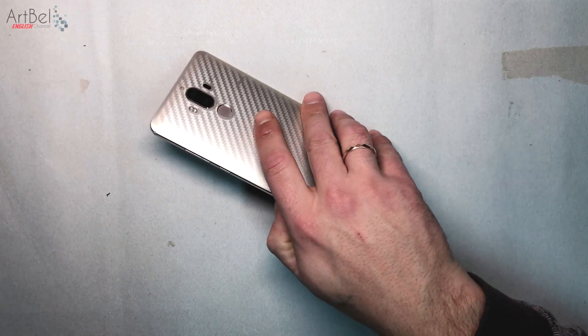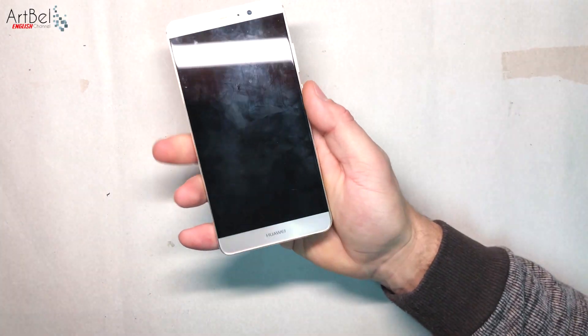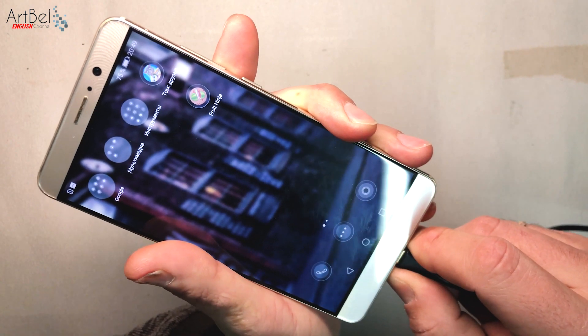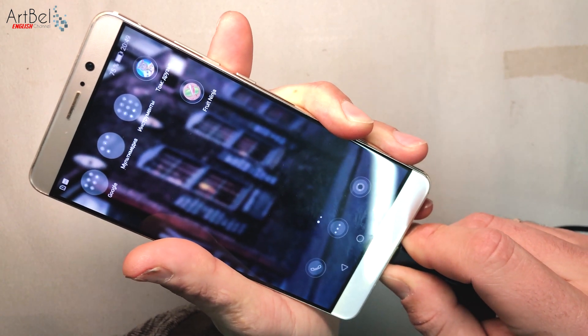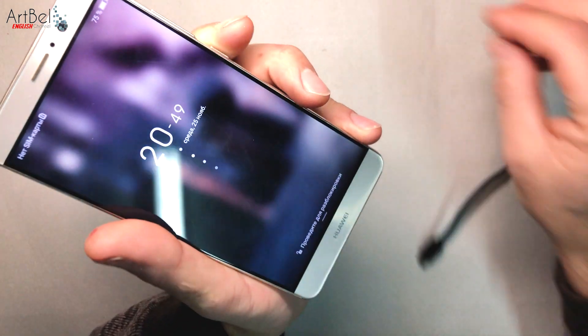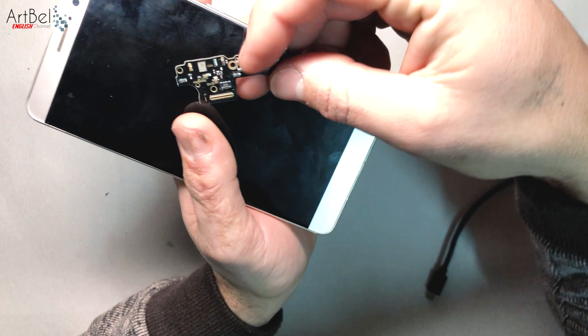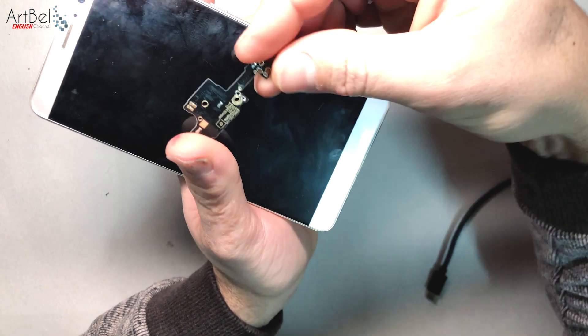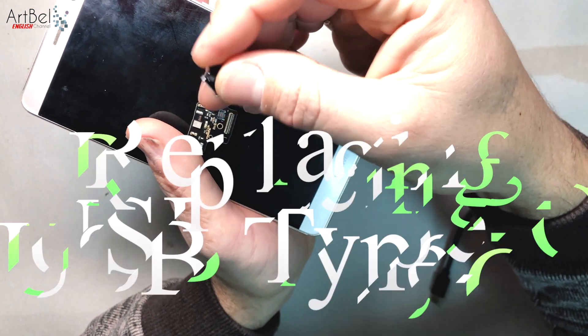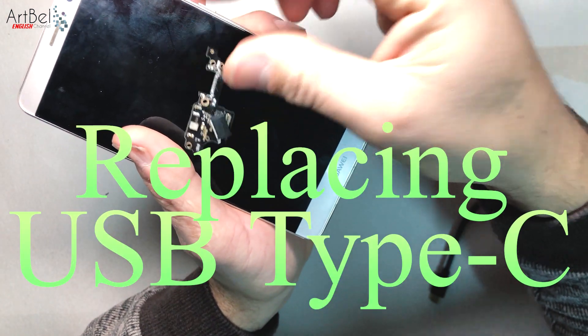In my hands is a Huawei mobile phone with a charging problem — the connection must be constantly correct, charging doesn't always work, and fast charging is not working. I am installing a new Type-C connector. The client had already bought two replacement boards: the first had no fast charging and the second burned out a day later. I remove the Type-C connector from the burned-out board to reuse it.